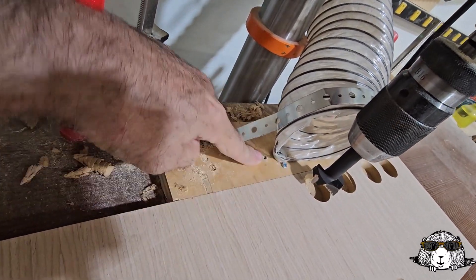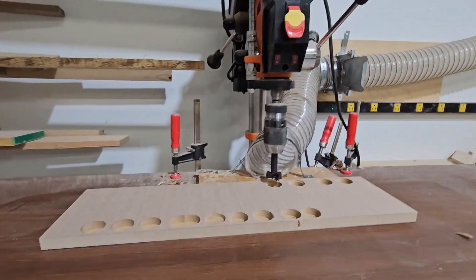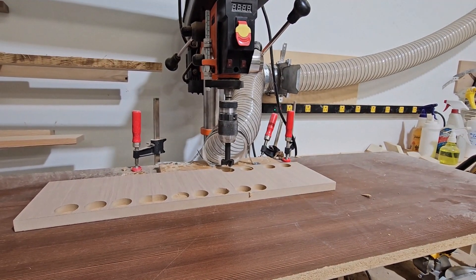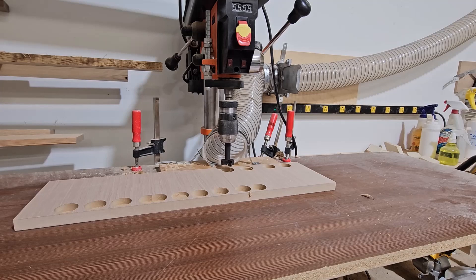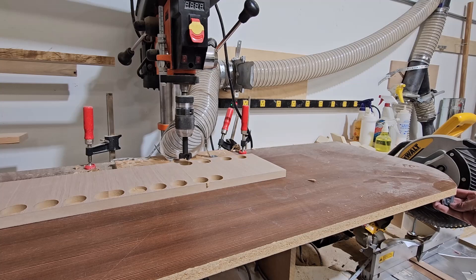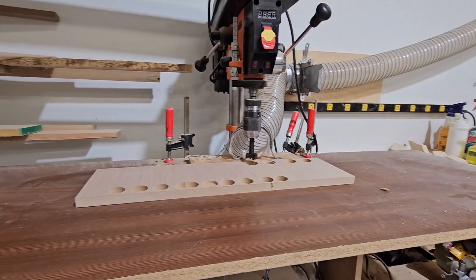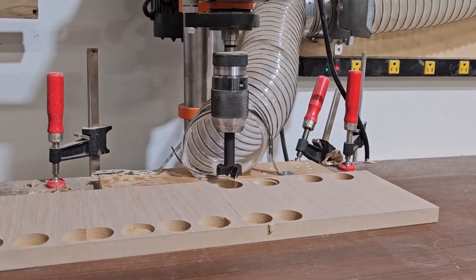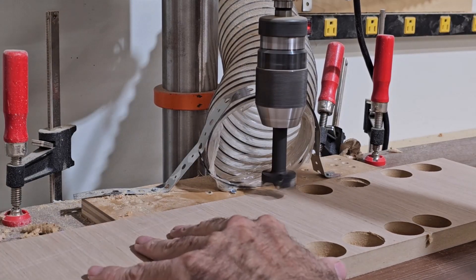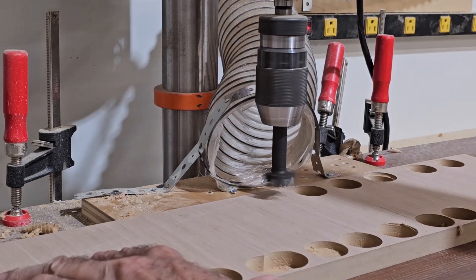It's super effective, you'll see in a second. Let's turn it on. I have a switch for my dust collector over here — zoom in. Whoo, look at that!